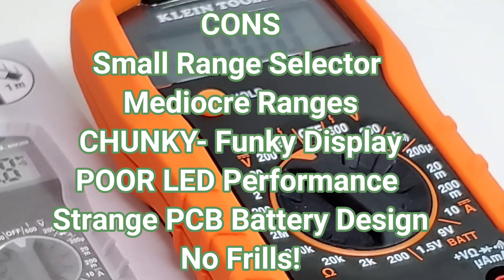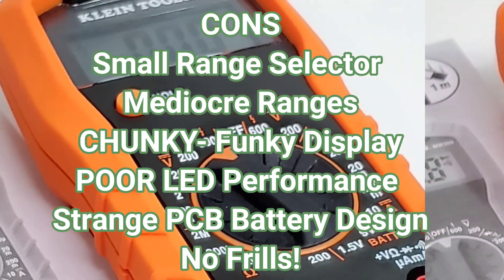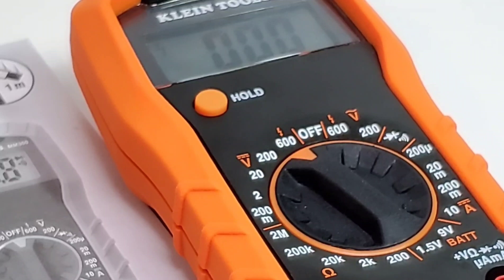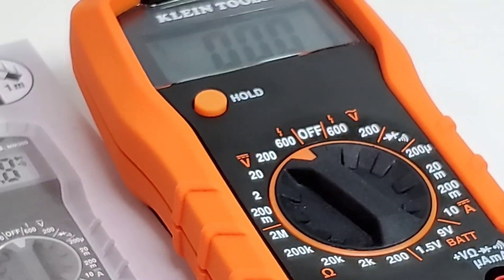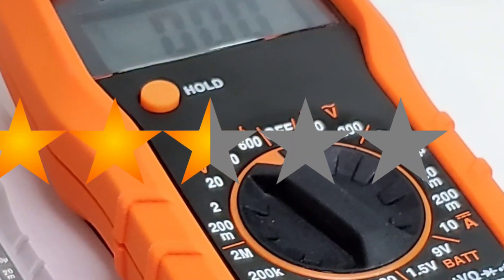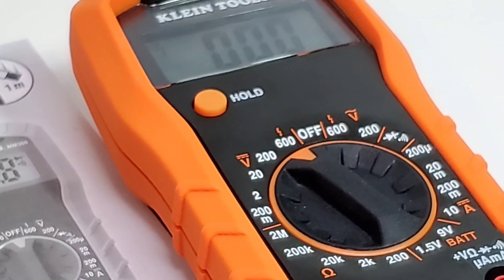The ranges are mediocre at best: no capacitance range, and LED performance was completely dismal. The battery PCB connectivity is really poorly designed — I can definitely see that failing at some point; it's just not in there very well. The overall execution could have been done differently. The MM300 is one of those meters that's not a bad meter, but it's certainly not a great one either. The Klein MM300 gets a 2.5 out of 5 stars.